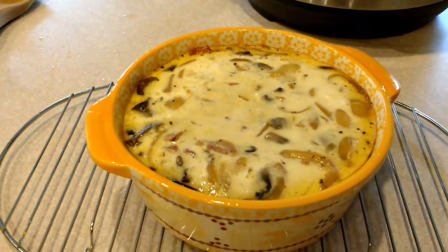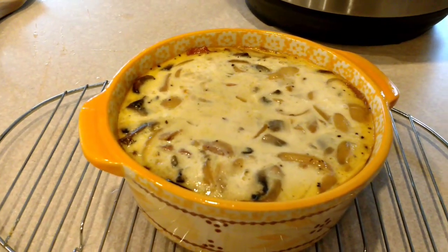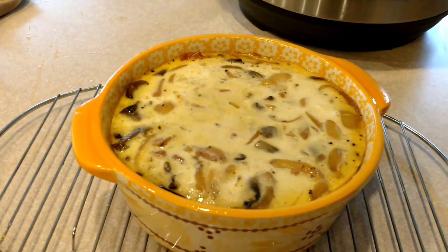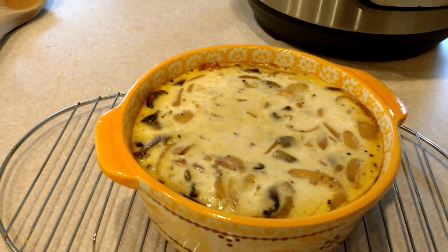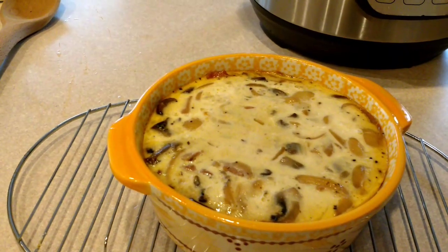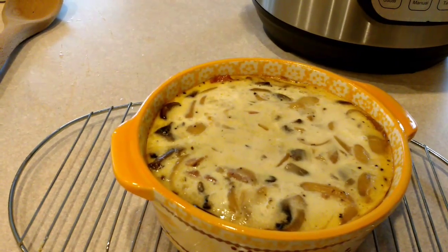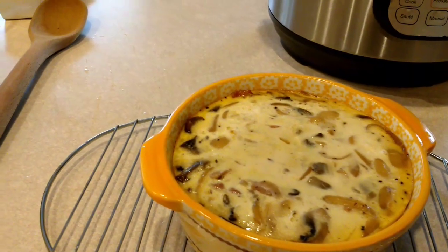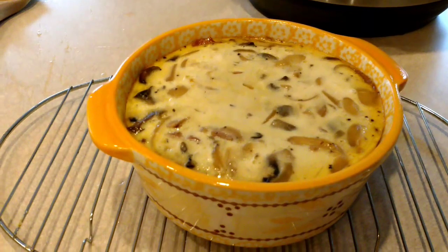Cooking times might vary — it's going to depend on how much stuff you have in your quiche. If you like more onions and mushrooms, or maybe a little bit more milk or cream, it's going to have to cook a little bit longer. So it's okay if you get it out of the Instant Pot and it's really, really jiggly in the middle — just cover it back up, use your sling, put it back in the pot, close it up, set your manual pressure for maybe another 5 minutes, and let it do another 10-minute natural release. Then pull it out and see your results.